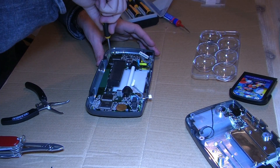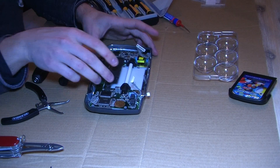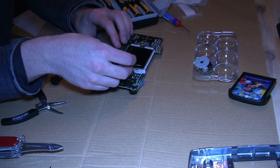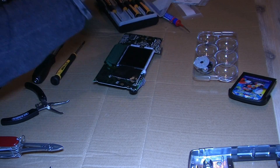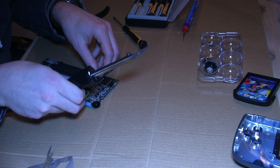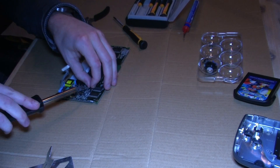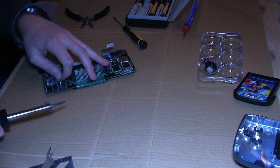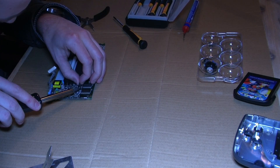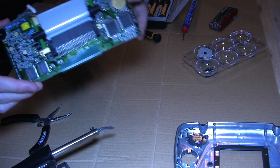Then we need to remove the screws which keep the mainboard in place and then we can take it out. Then it starts the tedious task of removing the old capacitors — ten in our case. And after removing all of them the mainboard looks like this.